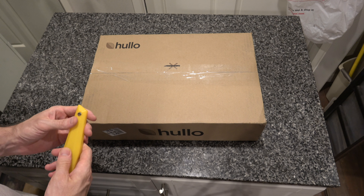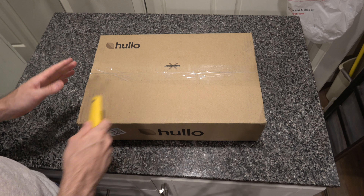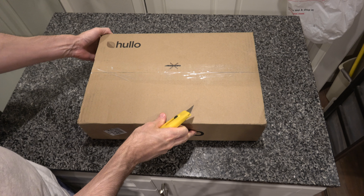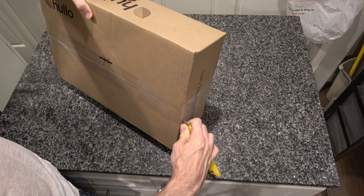The important thing about this video is you and I are going to find out together how to actually get into this box, because it says right here 'no cutting' and yet it is a sealed box. So I'm not sure what to do. I guess you're not supposed to cut straight into it like this, so I'm going to try and nick the sides here.